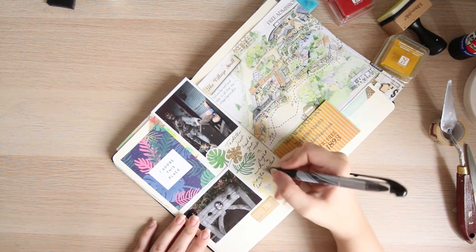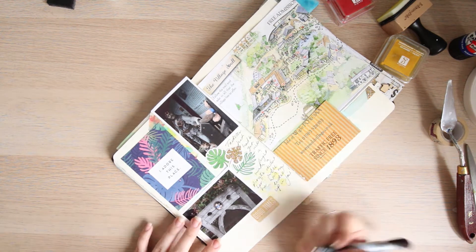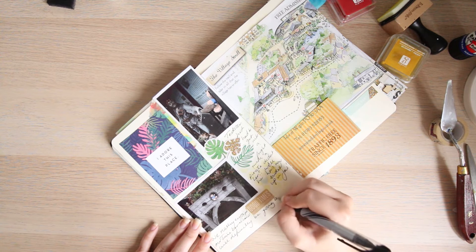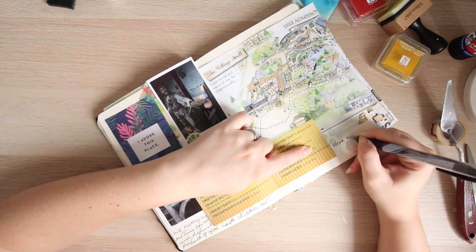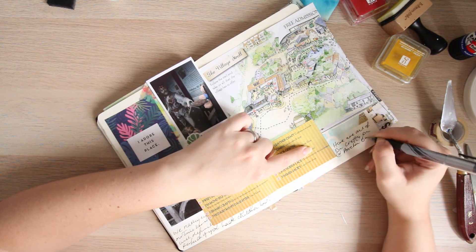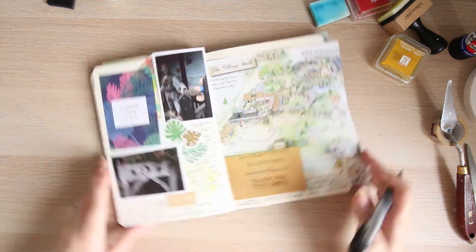I do end up with quite a lot of writing on these pages. This particular place also has a shipwreck museum, so that's going to be the next video. On Wednesday's video we've got another challenge and I'll be working on my project life layout. I'll be doing a video next Saturday showing the shipwreck museum, which is going to go back into this journal.